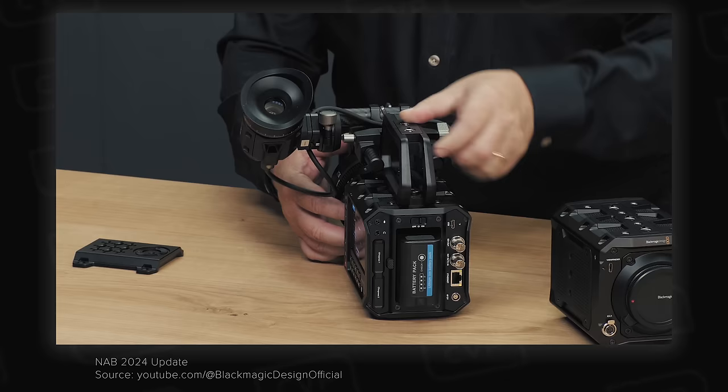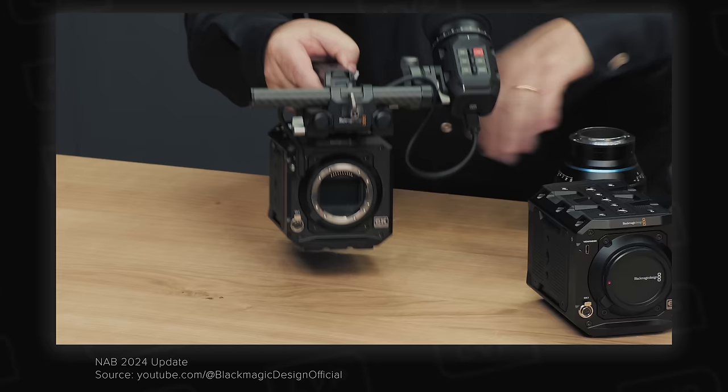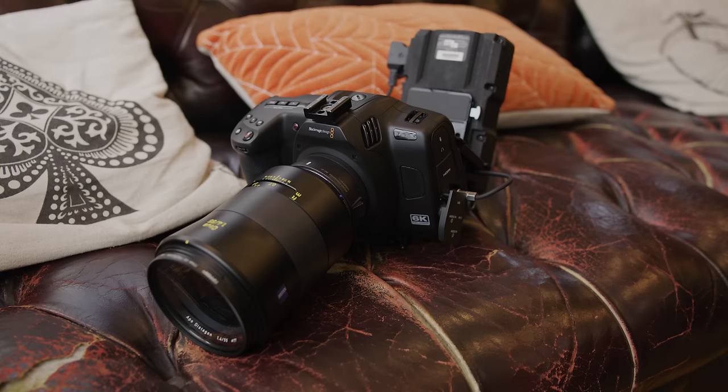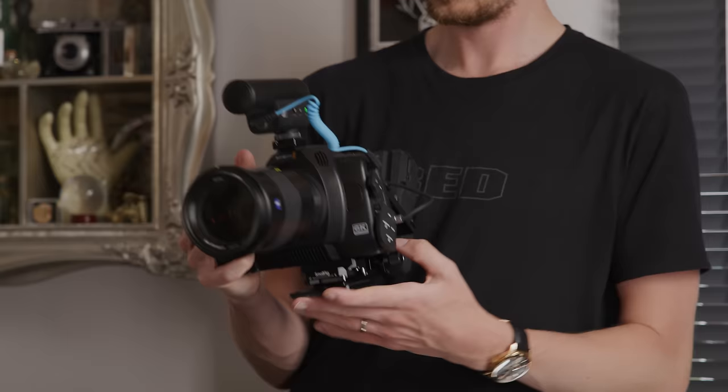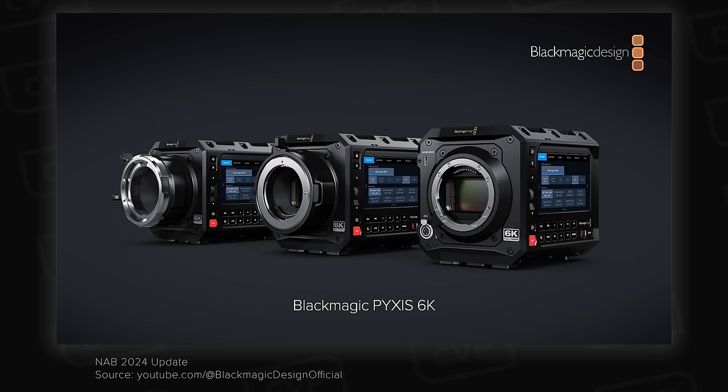The camera is powered via a BPU style battery, which is a good choice as there are plenty on the market and they are decently affordable. It's available with three different lens mounts: L, EF, and PL. As the Pixis does not have a built-in ND system, my recommendation would be to grab the L mount version as you can then adapt it to EF or PL and use a drop-in filter adapter. The PL or EF models will provide the most rock solid mount, though it's unclear whether the mount is user replaceable.